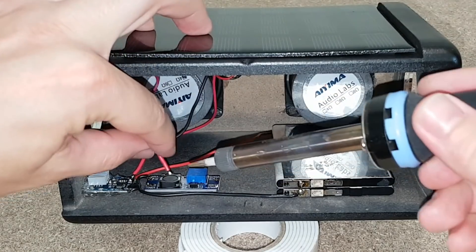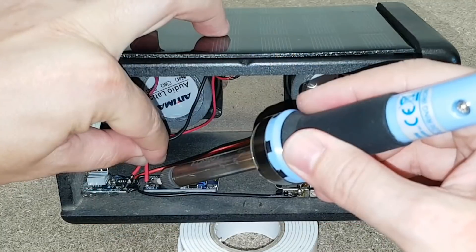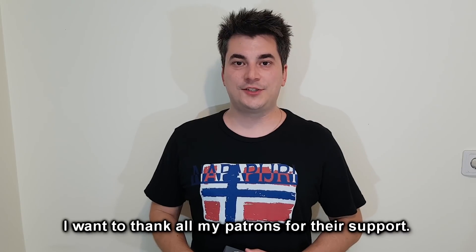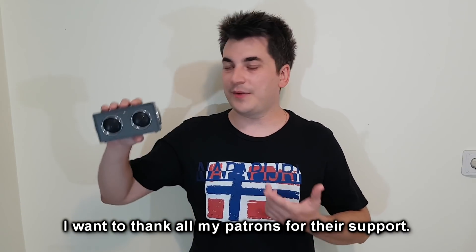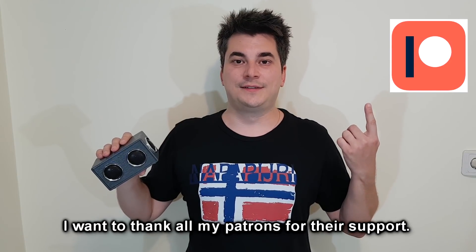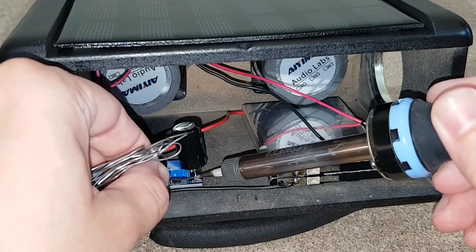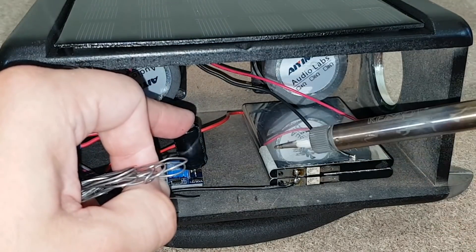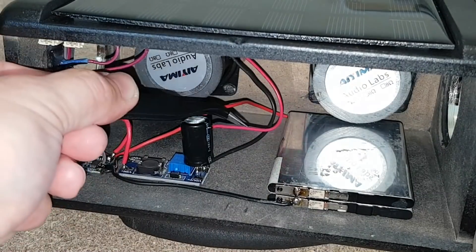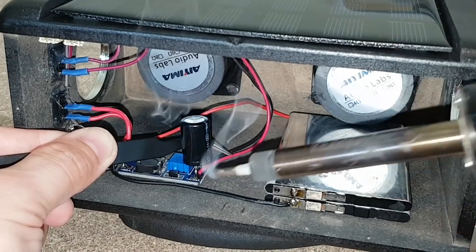The rest of the wires will be soldered according to this schematic, which you can also find in the video description. This capacitor will be connected to the boost converter output. When the battery gets low and the boost converter struggles to deliver a stable output, the capacitor will help to keep the voltage stable for the Bluetooth module.